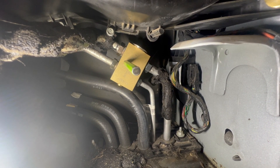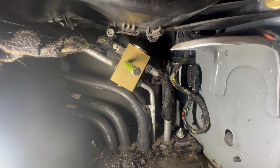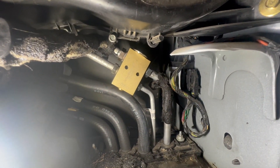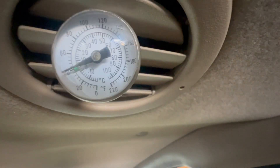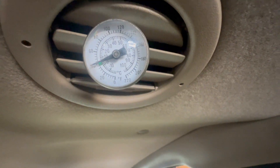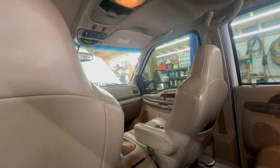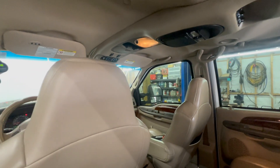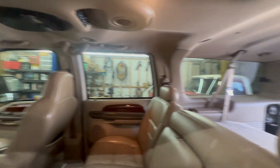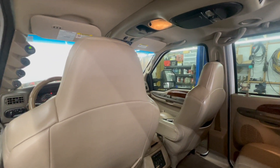Now we're going to hook the gauges back up, pull a vacuum on the system, let it sit for a good 30 to 45 minutes, make sure we don't have any drop in vacuum indicating a leak, and charge the system back up. We've charged the system up and this is where our rear AC is blowing — about 42 degrees. Granted it's only about 60 degrees today, but we had no cold air before in the back because of that thermostatic valve. Now we've got it straightened out.